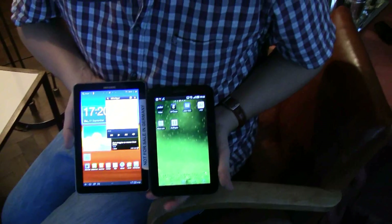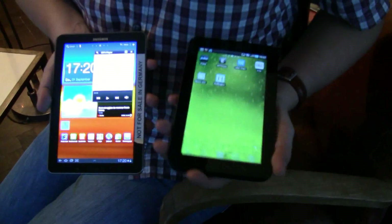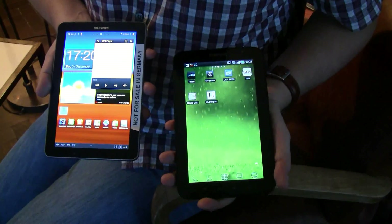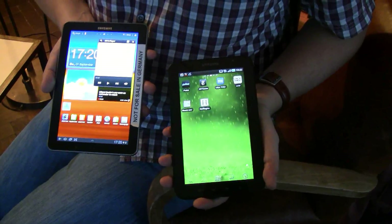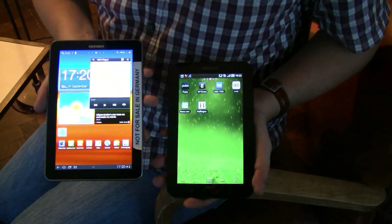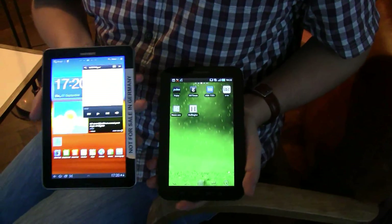Now the accelerometer is kicking in. First of all, the original is sporting a 7-inch display — not even sure if it's IPS — but that was 1024x600, a 6-to-9 ratio. While the new one is a 7.7-inch 1280x800, so the DPI is of course much higher on the new device.